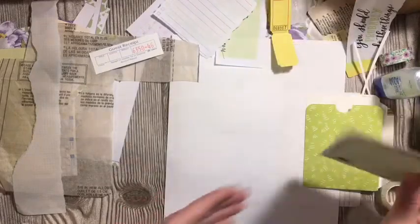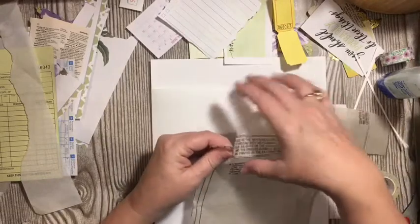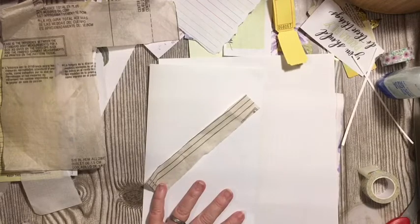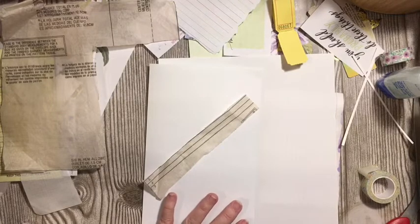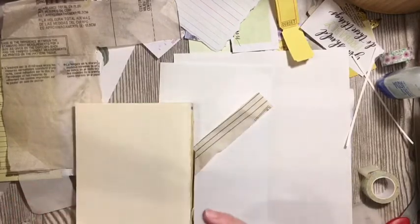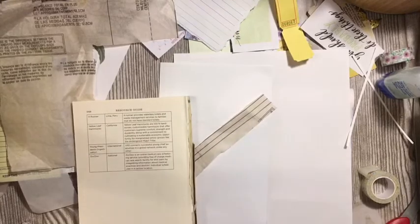Let's go ahead, put this up here — here is our page that we're going to be decorating. I really like the look of the line here. I put books — there it is. We'll put these in the book, and there's a blank one too. I like the blank pages to use them for things.